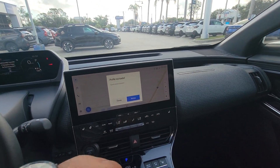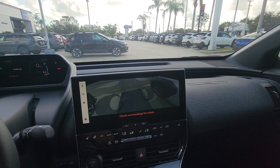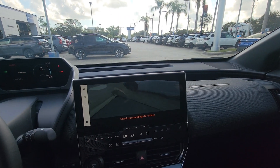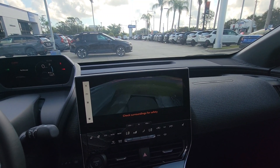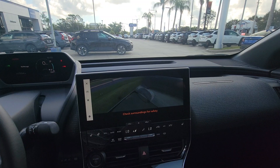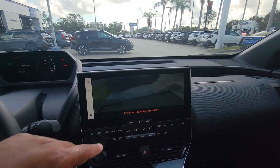You do have the 360 camera, and it shows you all around. Really, really nice.